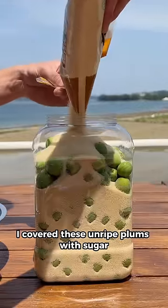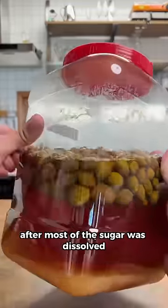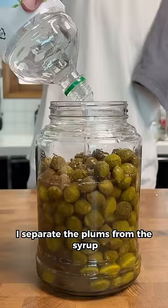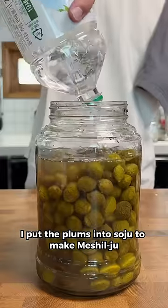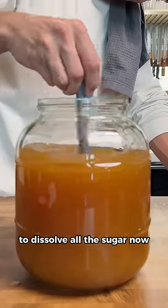Three months ago, I covered these unripe plums with sugar and just left them to turn into syrup and ferment at the same time. After most of the sugar was dissolved, I separated the plums from the syrup — I put the plums into soju to make mesheju, and the syrup I just left for a little while longer, making sure to mix it every so often to dissolve all the sugar.